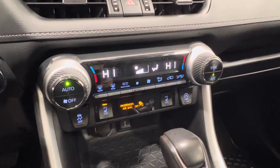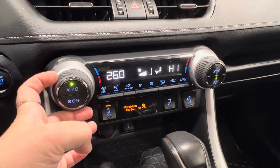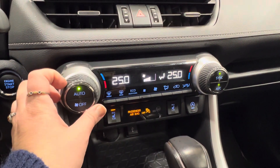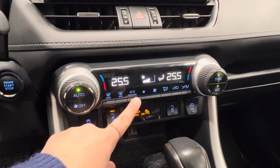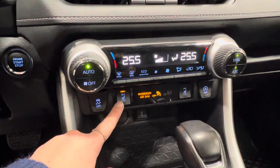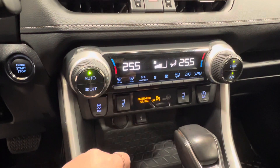Then you have your climate control center in the middle. Dual climate control up front means you can either have your temperatures functioning independently, or you can sync them up to work together in unison. There is the optional eco heat-cool setting available in this unit. To the left of that is your defrost for front and rear windshield. Underneath, we have high-low settings for your two front heated seats — driver and passenger.